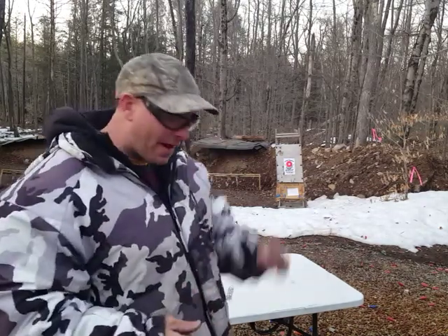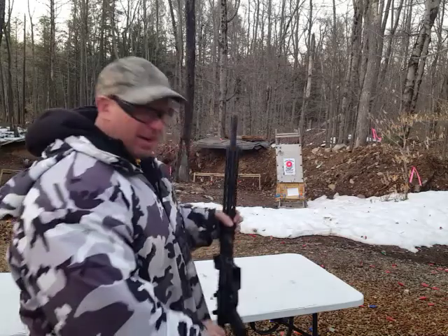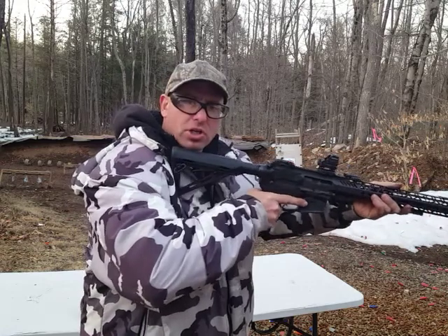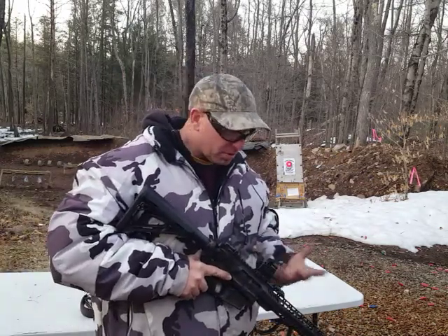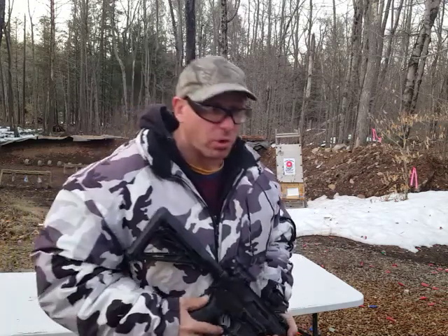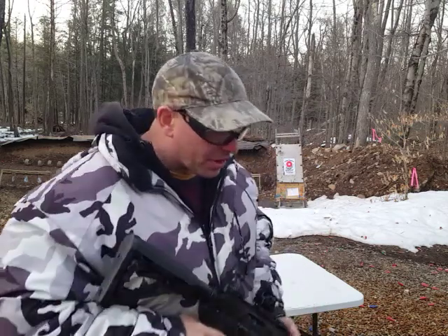I was considering why this might have happened. Initially I thought that this person might have bump fired the gun. I had a woman shooting, and I thought maybe the gun wasn't tight enough into her shoulder and maybe she pulled the gun forward and accidentally bump fired it. But I thought that was kind of strange — even in those circumstances I didn't expect it to fire out of battery, because when I bump fire AR-15s intentionally, they don't fire out of battery.